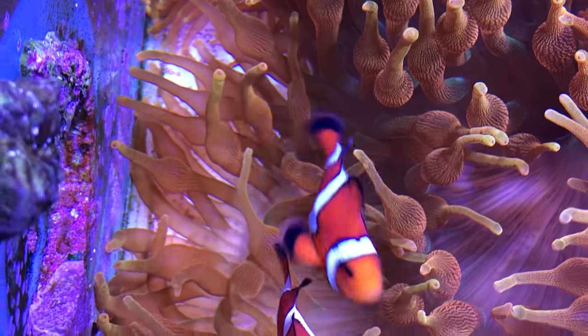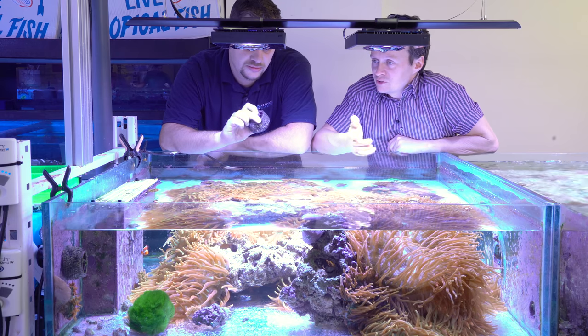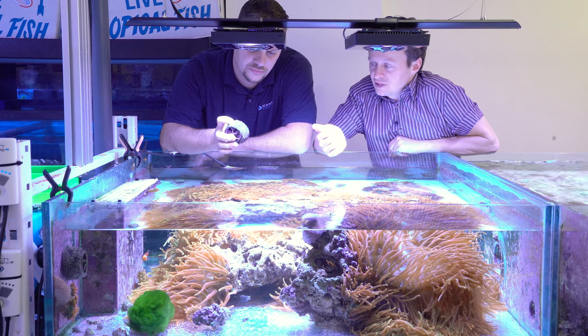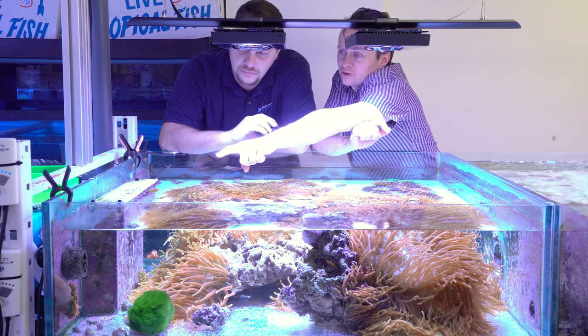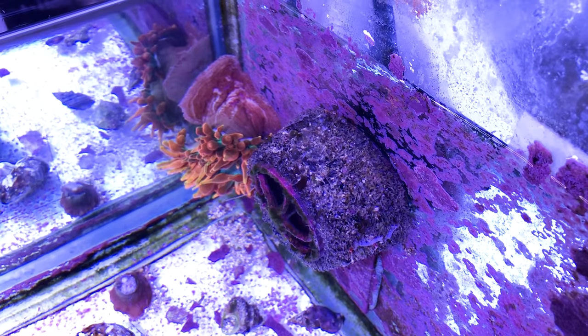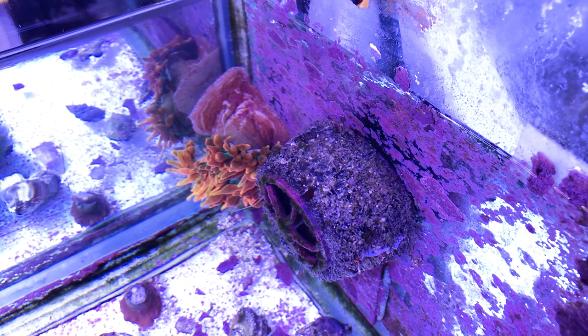We run quite high flow in this tank — two MP10s typically turned up to 100%. We keep the foam guards on the MP10s to stop the bubble tips from being sucked in. As you can see up in the front corner there, the MP10 is off for filming, but there's a bubble tip anemone two inches from the pump and it doesn't get sucked in as long as you have the foam guard on it.